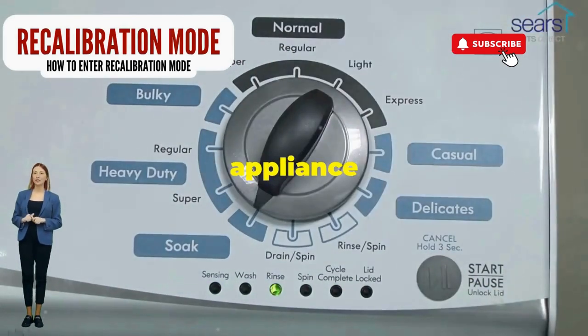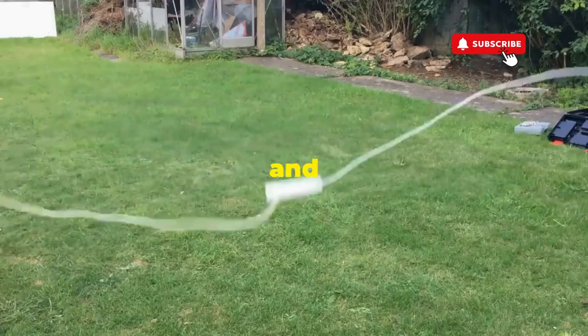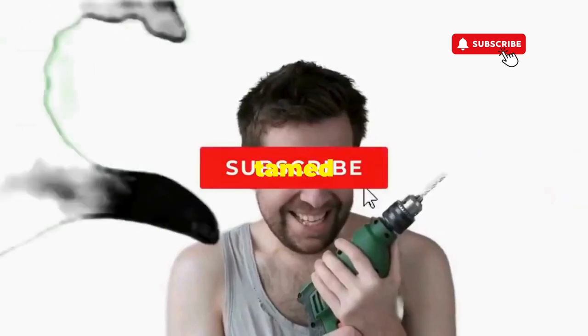Smack that start button like it's the buzzer on a game show. This little tango with your appliance resets it back to its factory innocence. Hang tight for a few, and if all stars align, that lid will pop open and the beast will shut down, tamed and reset.